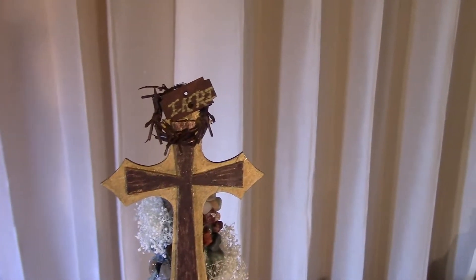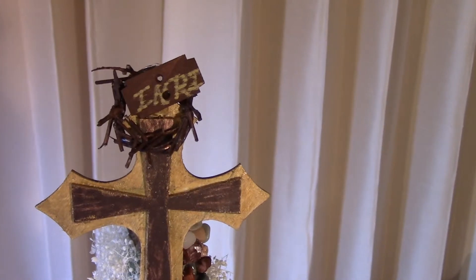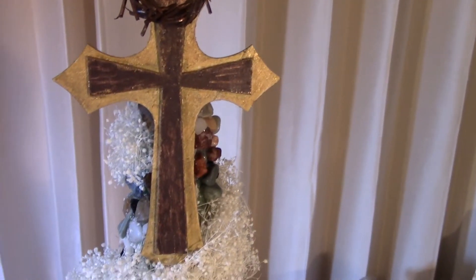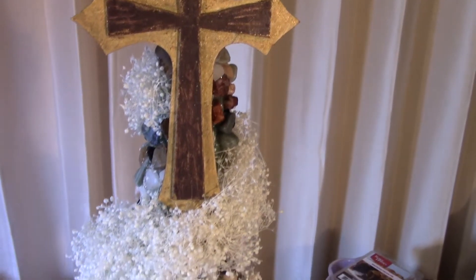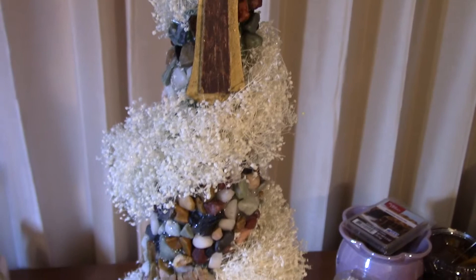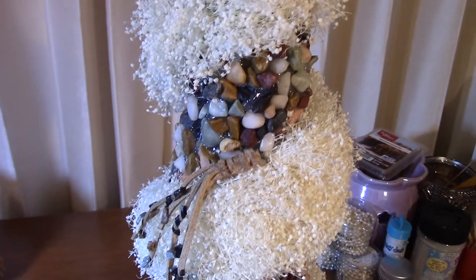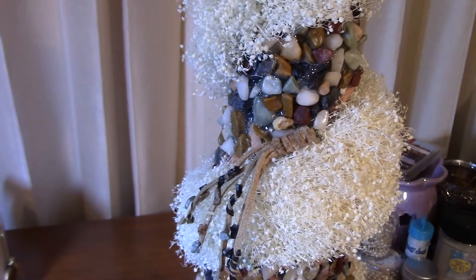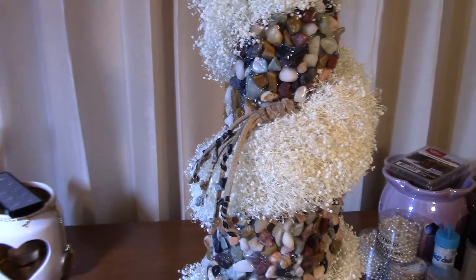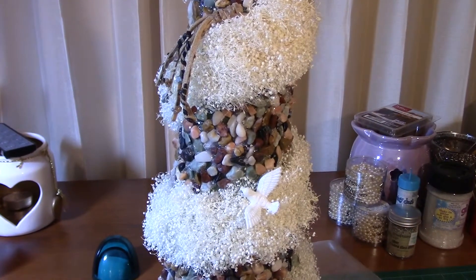Hi, this is Joni from Joni Designs. I was just getting a last picture of the Easter Mountain so that you could see it from an angle where you can really get a perspective and see what it looks like sitting up correctly, because you've been looking at it from the top.